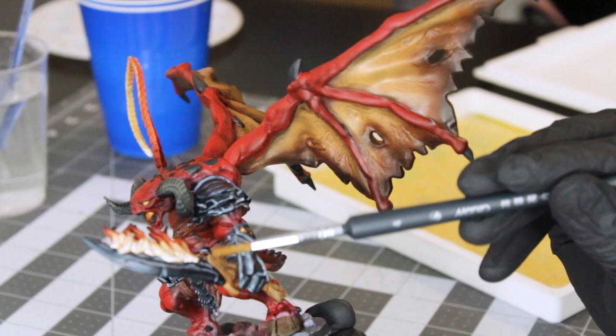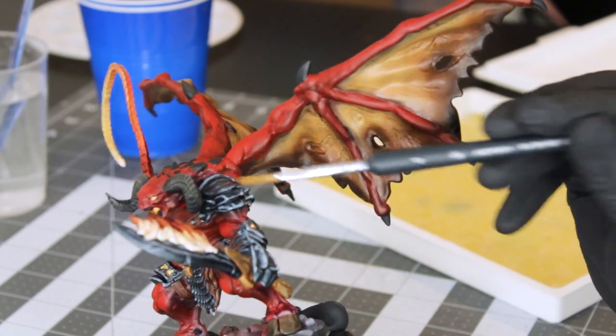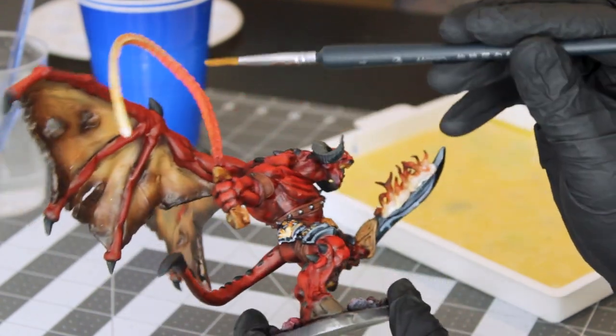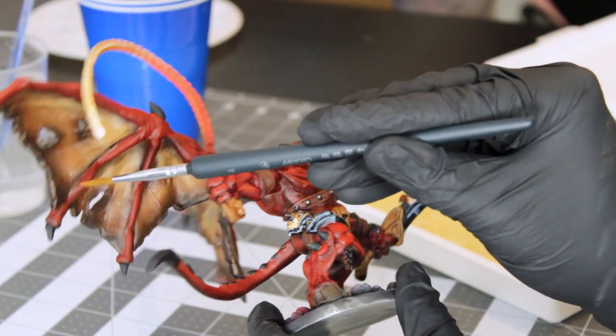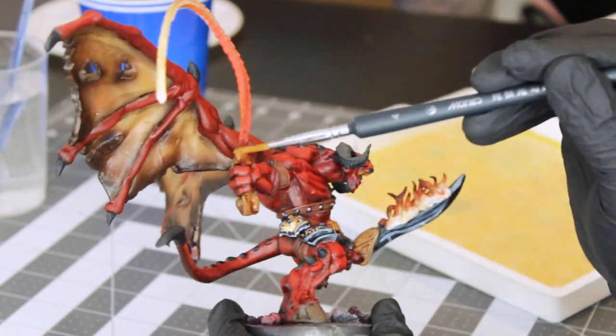So I'm going to be hitting these areas: his sword, his glove, his shoulder, his left side of his face, probably the top of his hands, and then the inside of the wing here where the whip would be kind of reflecting off that, and maybe even the top of his tail.